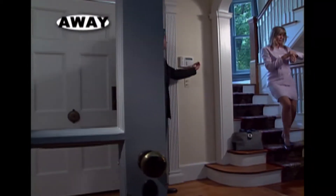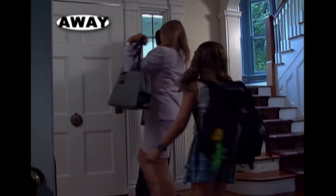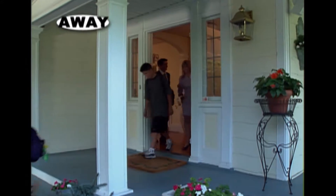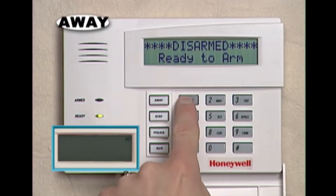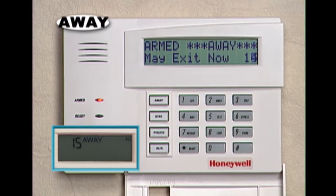Use the away mode when everyone is leaving for the day. In the away mode, your home is under the complete protection of the system. Interior motion detectors, as well as door and window sensors, will be active. To use the away mode, just enter your 4-digit security code, and then press the away key.